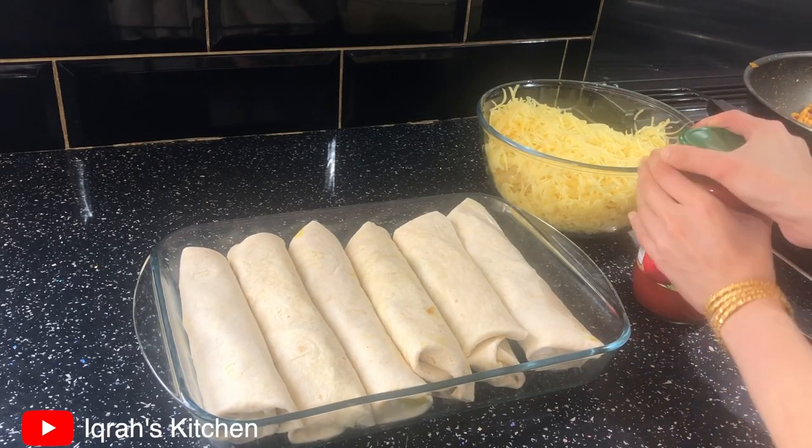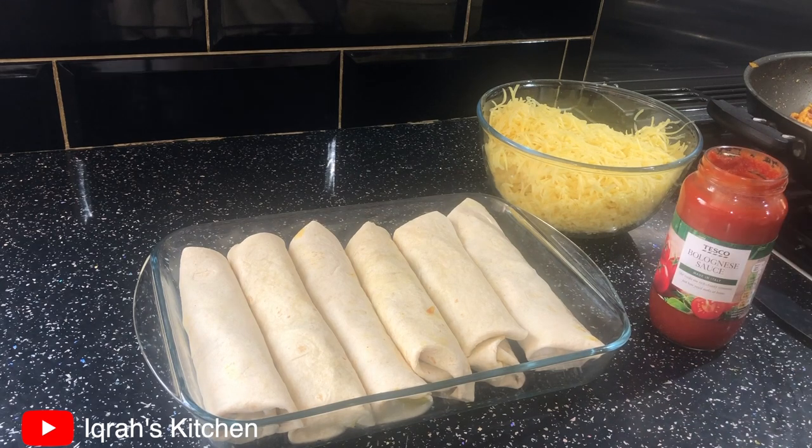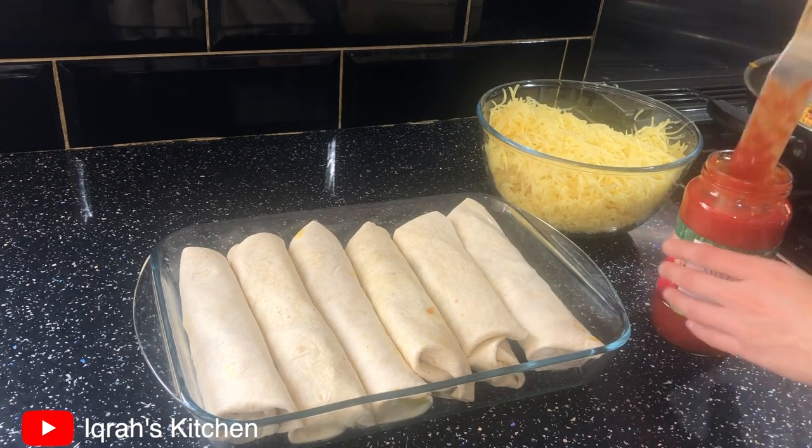Once you have rolled up all your wraps, add in your sauce. I'm using roughly three quarters of the jar — just be generous with how much you're adding.